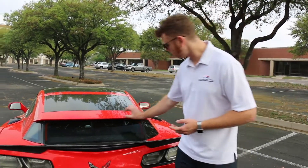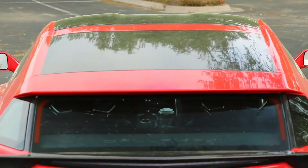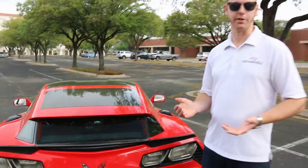The top line is maybe three quarters of an inch lower than the factory, but this doesn't try to impede rearward visibility out of the car.